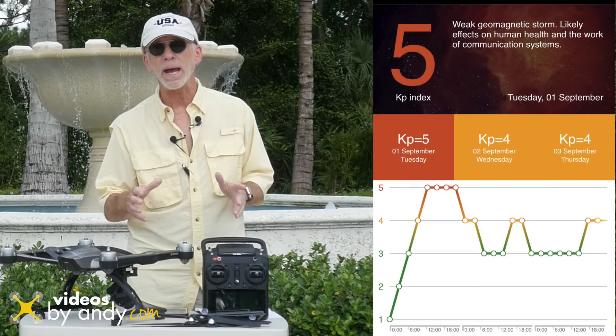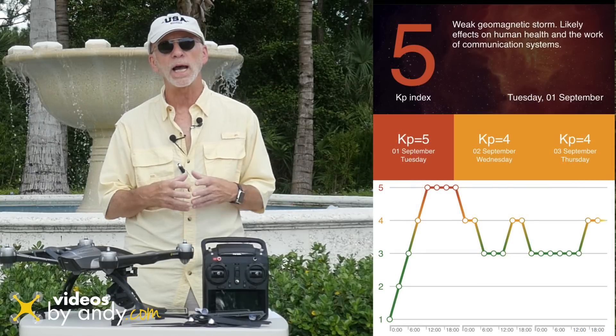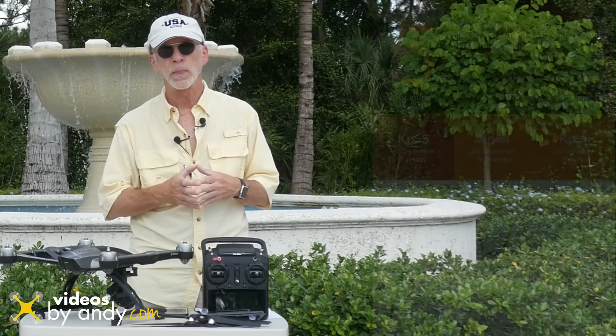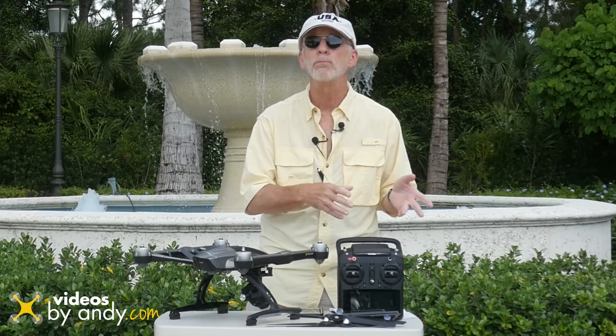The other one is magnetology. As you can see, today the number is at five — that's pretty much on the high end of the scale when it's safe to fly. While I'm not an expert on magnetology, these are two good reference guides to have before you fly.